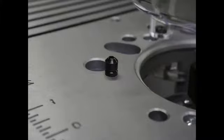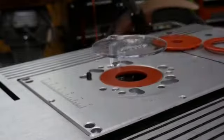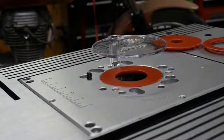Here's the guard and the starter pin for use with a bearing-equipped bit, like when you're edge-forming or pattern routing. The red parts are inserts for different-sized bits.